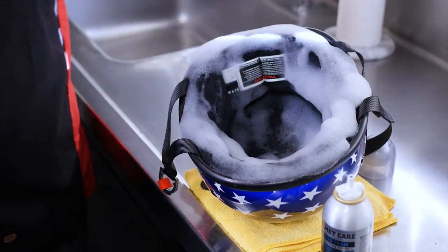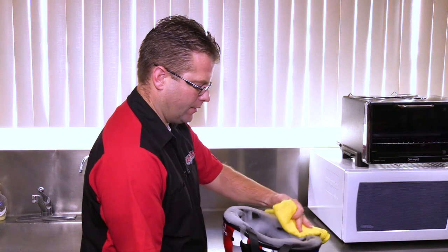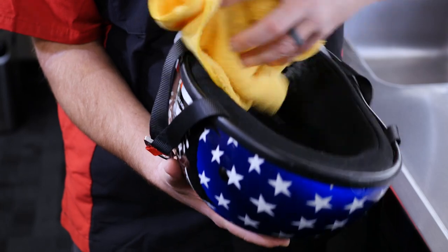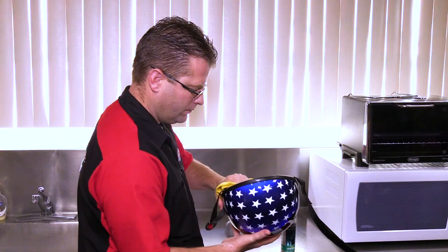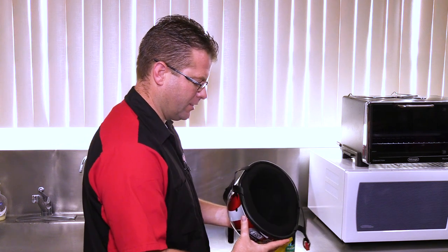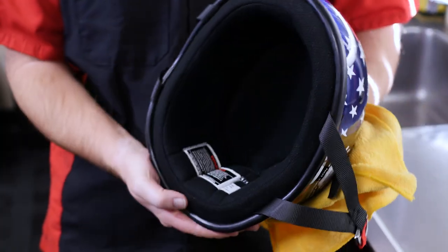As can be seen, this helmet foam is now dissolving all of the bacteria inside this helmet. Now this is a relatively clean helmet, but if you had a dirty helmet you would go back through and wipe the helmet down. The neat part about this procedure is the foam is damp, but in just about ten minutes this will be completely dry and you'll be ready to ride again. And there you have it.